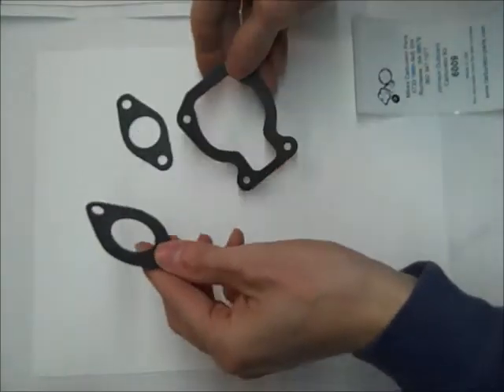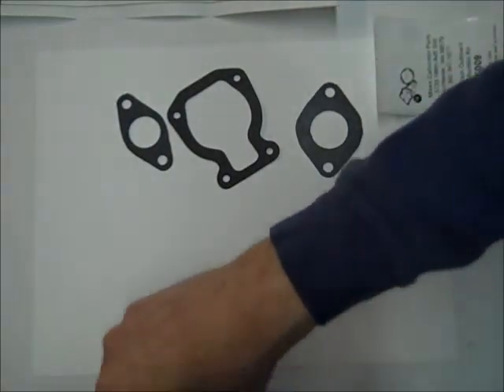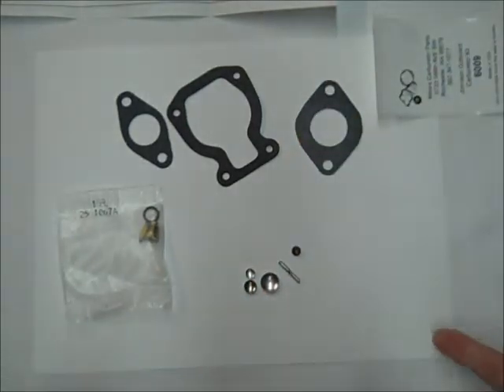This is Ryan with Mike's Carburetor Parts, here to show you the contents of the Johnson Outboard Carburetor Kit 6009. Comes with instruction sheet, these gaskets, needle and seat, and other small pieces.